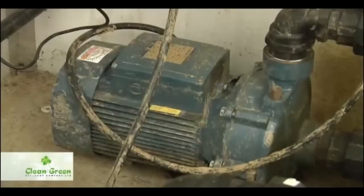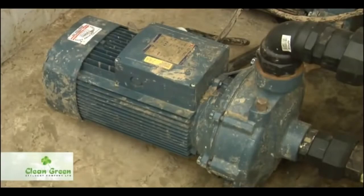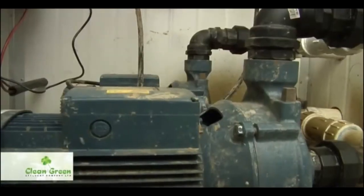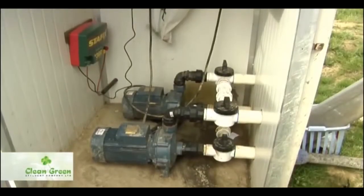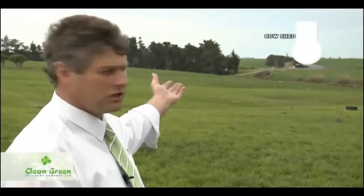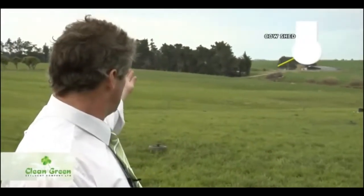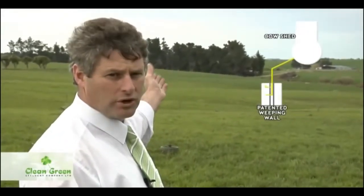This is our effluent pump shed. The faraway pump is used for cleaning external yards — this is how we can reduce our water usage at the shed. Our close pump is the one that actually runs our effluent system out in the paddock. These pumps are extremely small as they're a pressure pump rather than a volume pump. We're not pumping any solid, so we can get a pump that will do high pressures with a very low kilowatt rating. As you can see behind us here, we have the dairy shed, and just down to the left behind the trees is the effluent pond itself with our weeping wall and control gear.